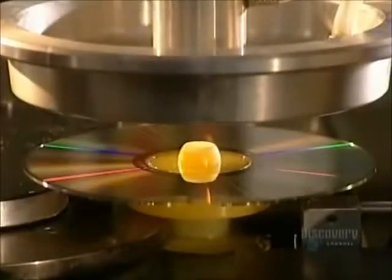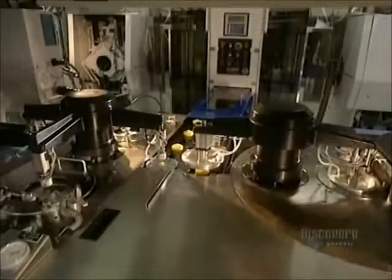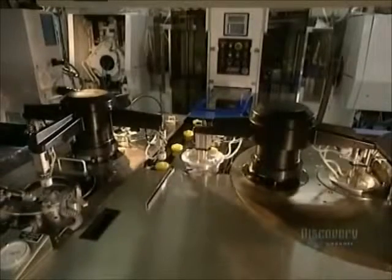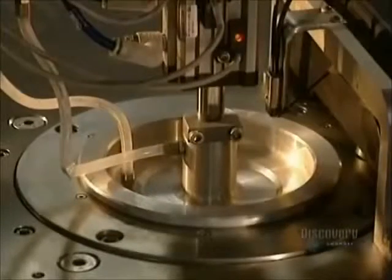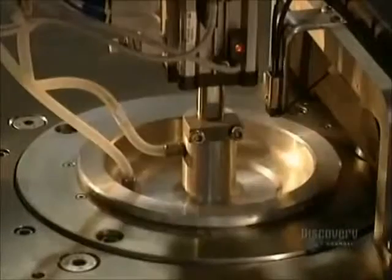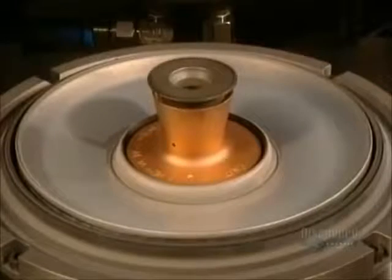This metalizing process is extremely short and very simple, taking but a second. It consists of covering the plastic disc with a very thin coating of aluminum. Here we see the inside of the mold where the aluminum coating is applied.